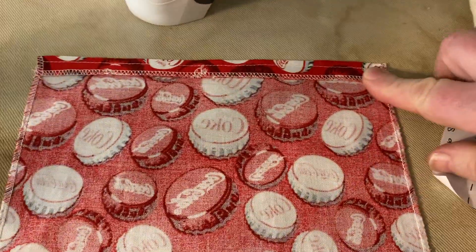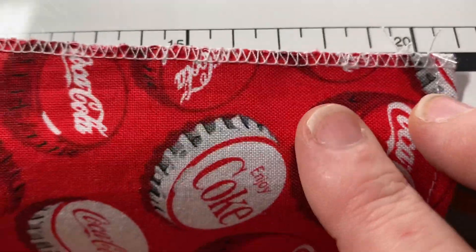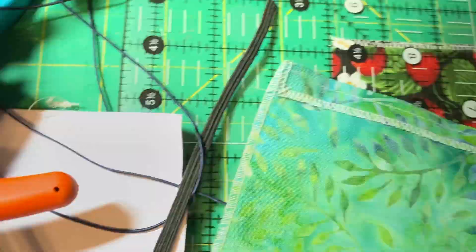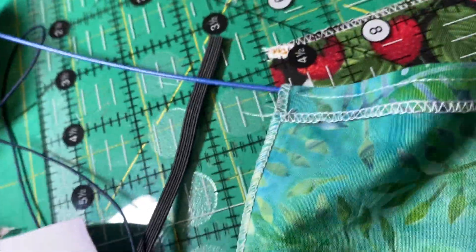I iron down a half an inch on the top, then flip it over and take it to my regular sewing machine and stitch it with about an eighth of an inch. I leave about an eighth of an inch at the end unstitched so that I can easily put the wire in to that area. I've never made a video like this before — it is much easier if you leave yourself about an eighth of an inch to get that wire in there.